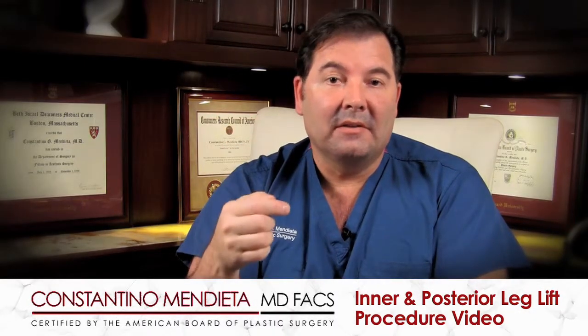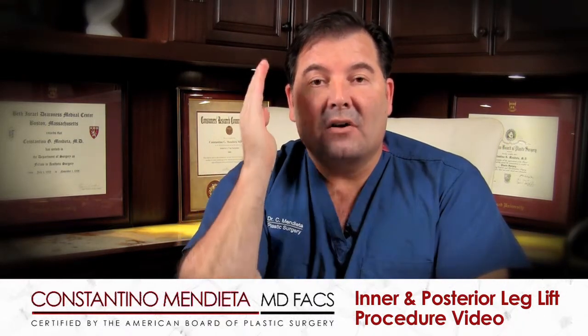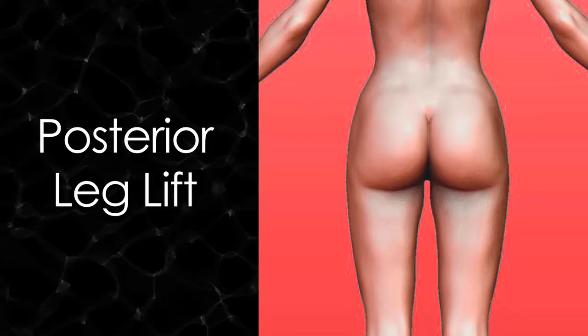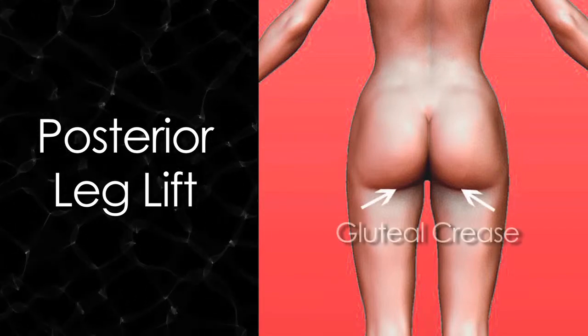In the old days the scar would move down and you could see it almost in the middle of the thigh, which was very unattractive. But today we try to secure that to the bone, keeping that scar right within the cleft or within the groin area. Depending on the severity of the laxity, sometimes that scar has to follow the lower part of the buttock, called the gluteal crease.